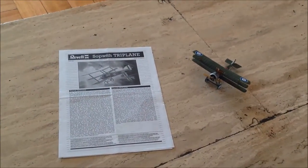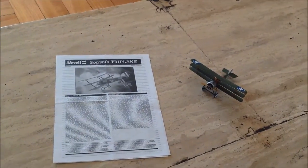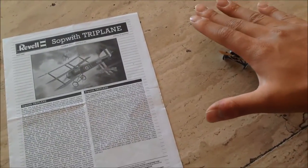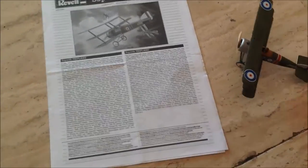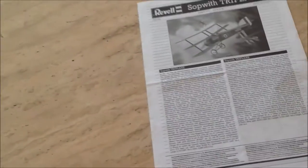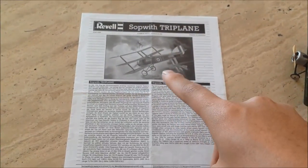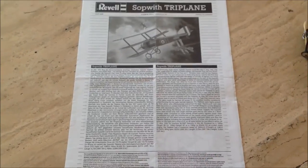Hello guys, another review on the REBELT Subway Triplane 1272 World War I Aircraft. Well, it's a tiny model. Let's begin with the instruction sheet. Typical from REBELT - the box art image and the brief history of the Subway Triplane.